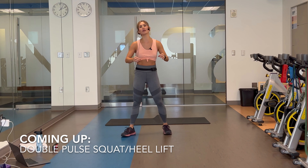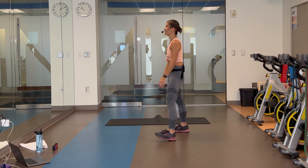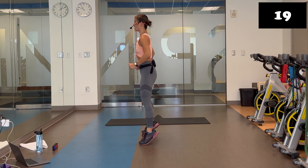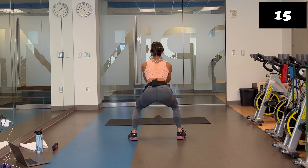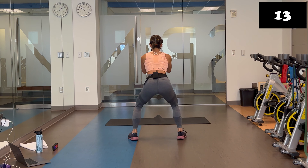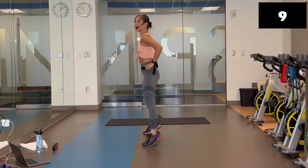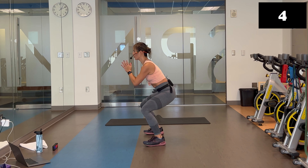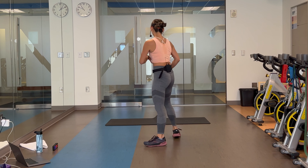Up on deck: double pulse squat, heel lifts. We're already going in four, three, two. Sink low. Down, down. Pop it up. Down, down. Pop it up. Nice and low. Squeeze the glutes. Obviously getting those calves. Ten seconds, then you're going to get your mat — next two moves on the floor. Four, three, two. Quickly move.